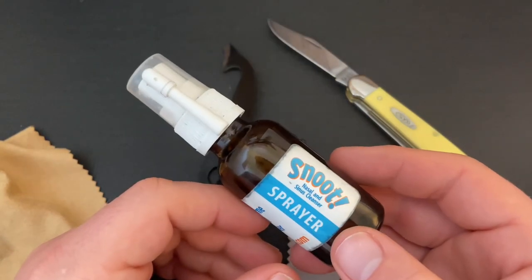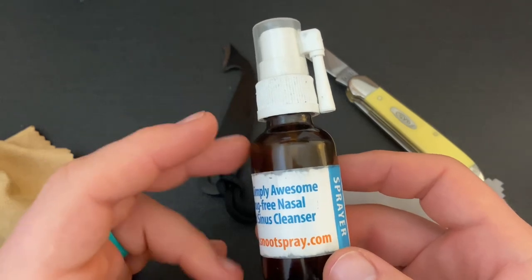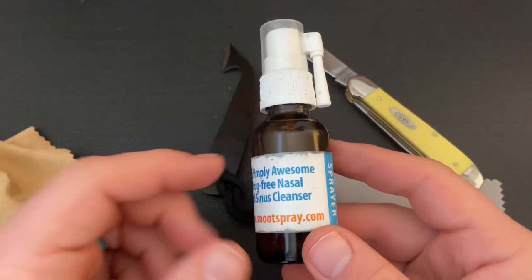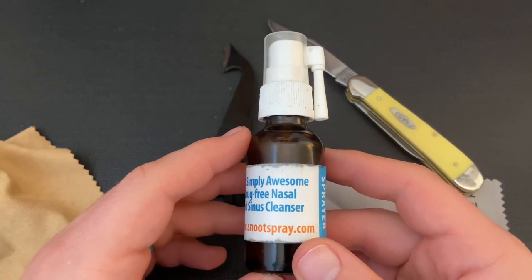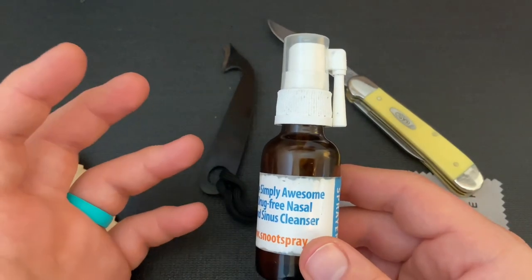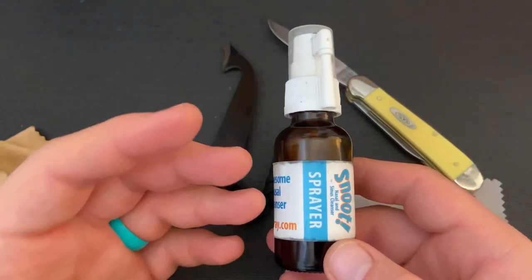I keep it in a nasal and sinus cleanser sprayer bottle — this was recommended by someone on blade forums a while back. You can also use a little dropper bottle or an eye wash bottle — something like that. You don't need a lot. I bought a 16-ounce bottle of mineral oil about four years ago and I'm not even halfway through it, so you use a very small amount.